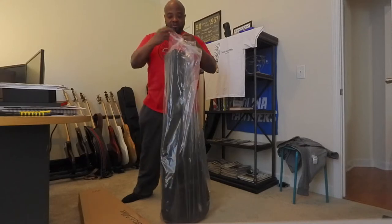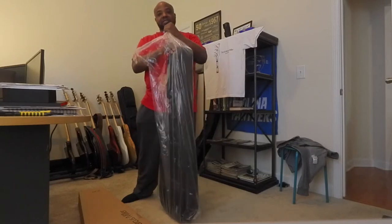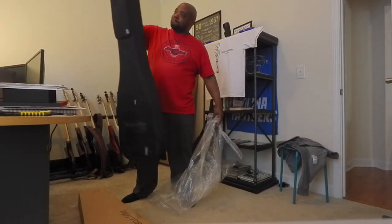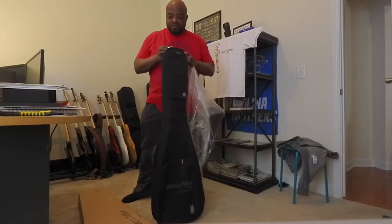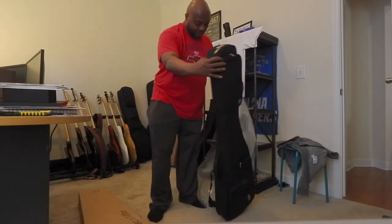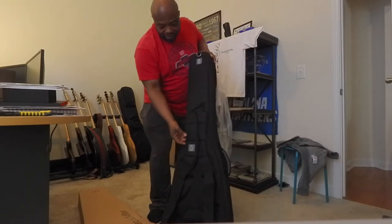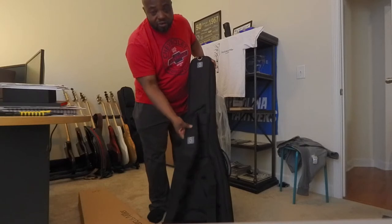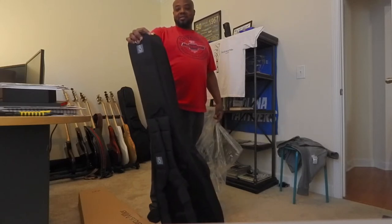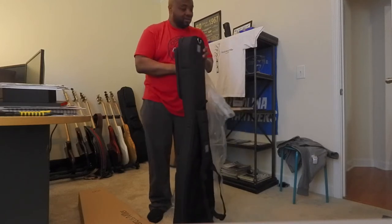The case is up first, so let's go ahead and take it out. I love what they did with the case versus when I first had my M7 — the cases have improved. These big zippers, you can see these large zippers — I like those. It just looks like it improved all the way around, even the straps. I love this case. $50 for this case, and this is most certainly a hundred-dollar case at least.